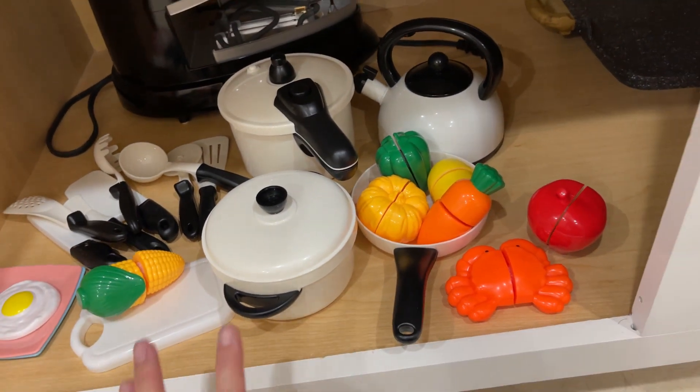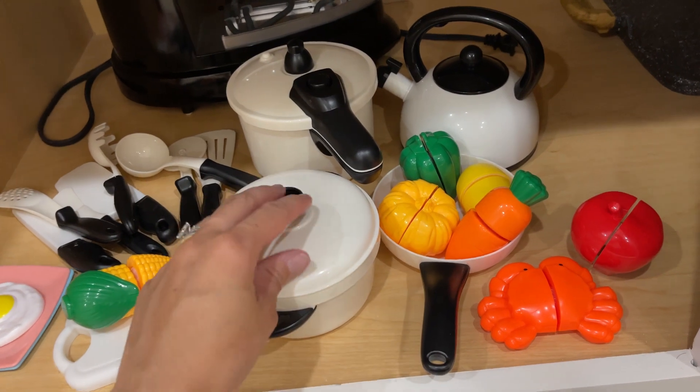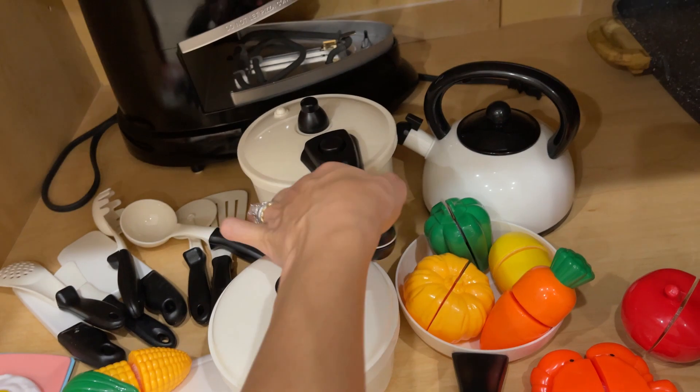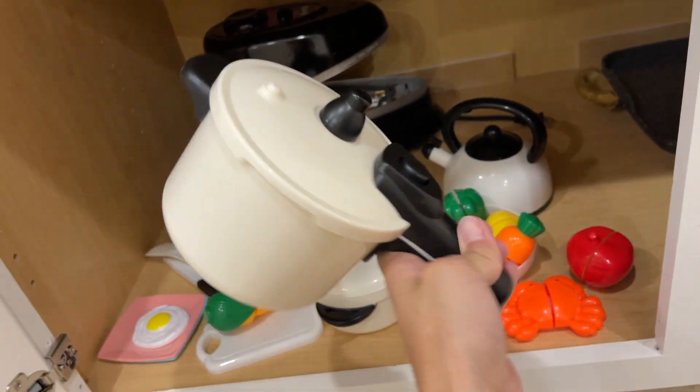It comes with four different pots, as you can see, and they all have a lid. This one is a pressure cooker, which I was very surprised that they had a pressure cooker. She loves this one.